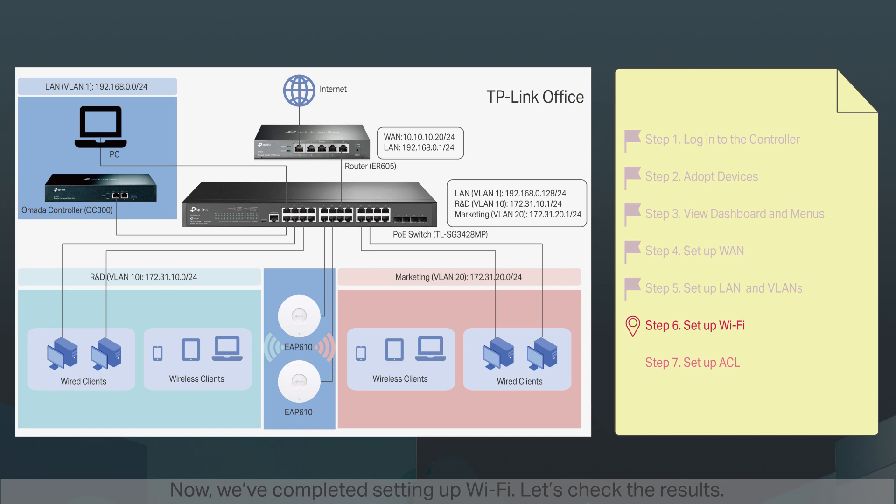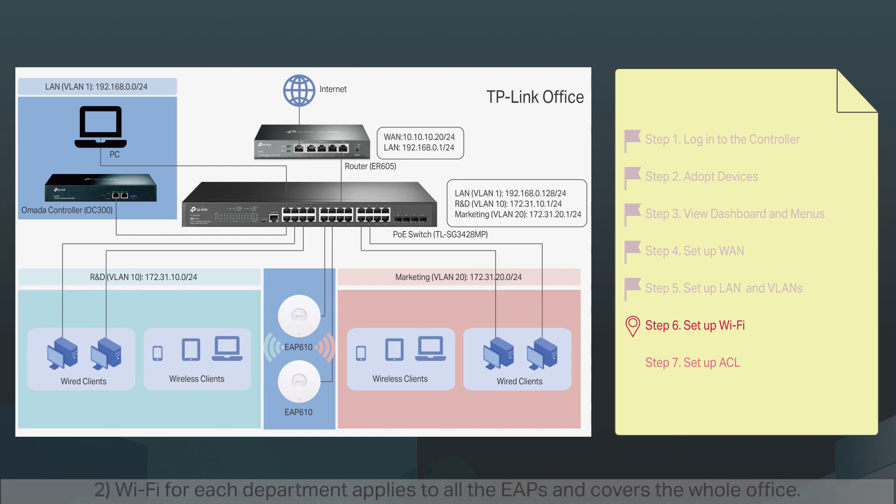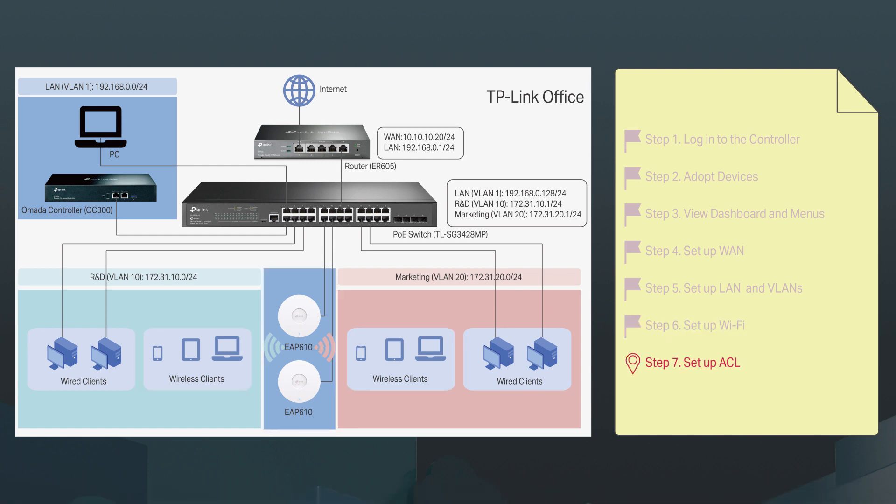Now we've completed setting up Wi-Fi. Let's check the results. One, we have different SSIDs for different departments in different VLANs — wireless clients which connect to 'R&D Staff' belong to VLAN10 and automatically receive an IP address in the 172.31.10.0/24 subnet. Two, Wi-Fi for each department applies to all the EAPs and covers the whole office. As long as staff get the SSID and password for their department, they can connect their devices to the Wi-Fi wherever they are.